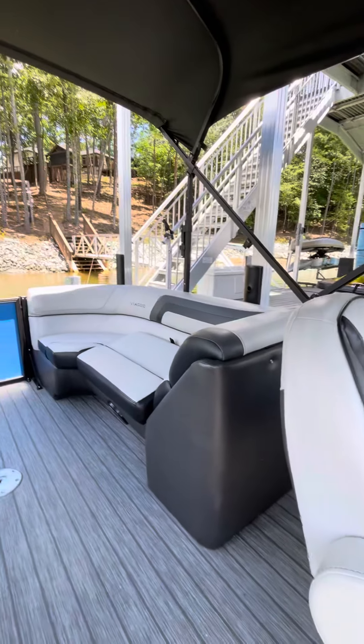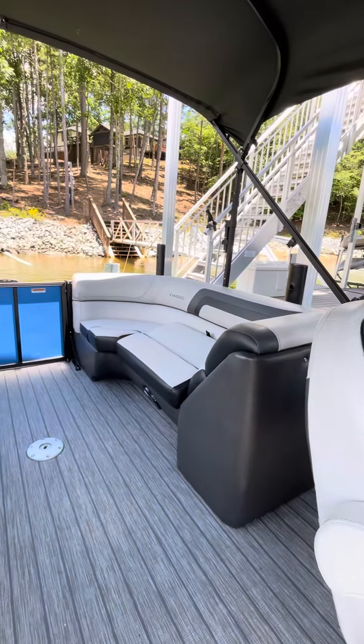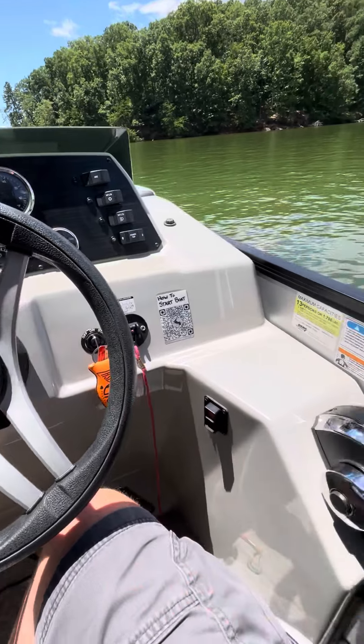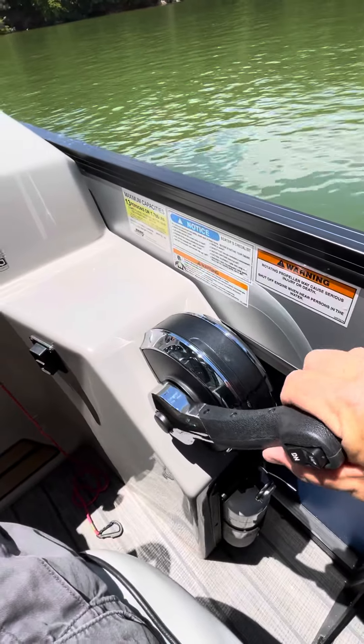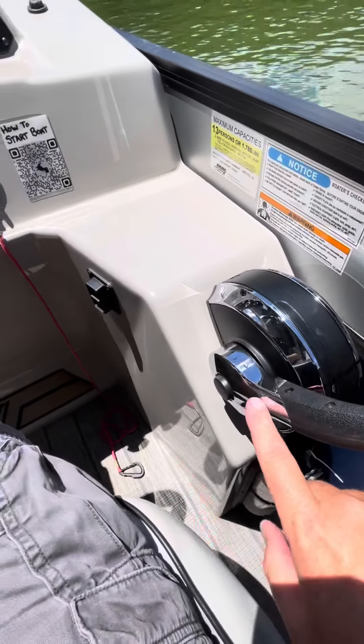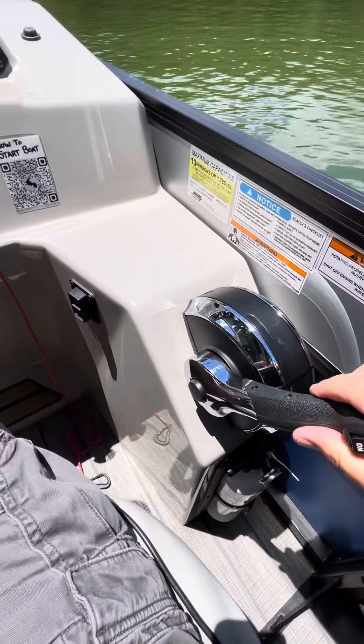Once you've made sure the batteries are on in that cushion there in the back of the boat, then you'll be able to come up here. Make sure this is in neutral — it's right here in the center. I've kind of marked it, but essentially it's right there. You don't want it forward, you don't want it backward, you want it right in the center.